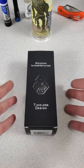Hey guys, what do you get when you buy a Jack Wolf knife? We already know there's going to be an awesome slip joint in there, but what else comes in the tube? Because there's a lot of extra stuff with a Jack Wolf knife.